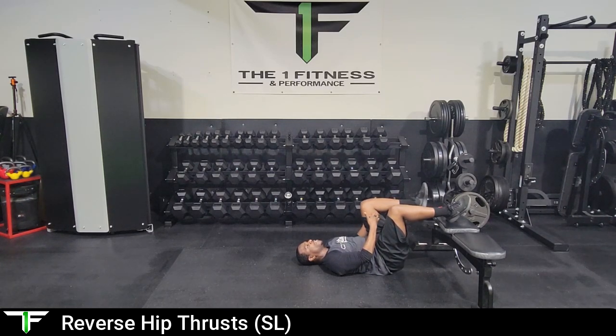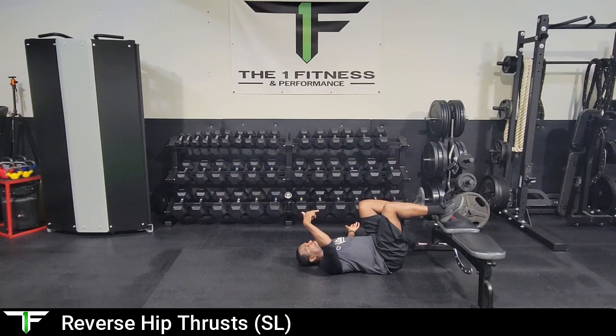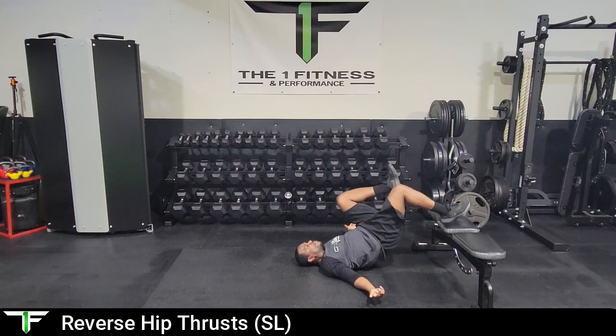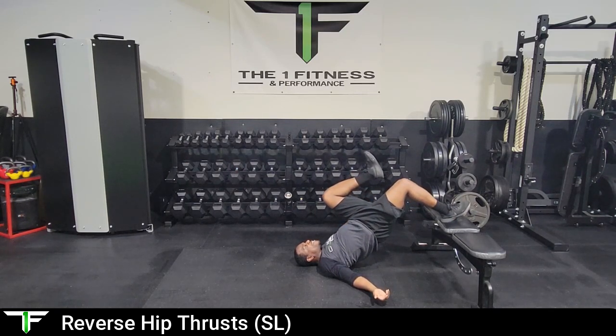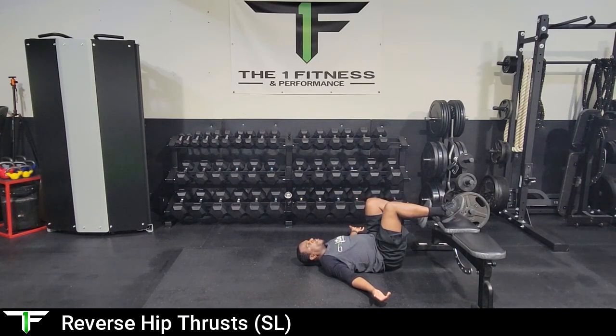I'm going to take the right knee and bring it closer to my chest so it is off the elevated surface. Much like our reverse hip thrust, we're going to drive the heel into the elevated surface, extend the hips, squeeze the glutes, and return. Don't let the butt hit the ground.